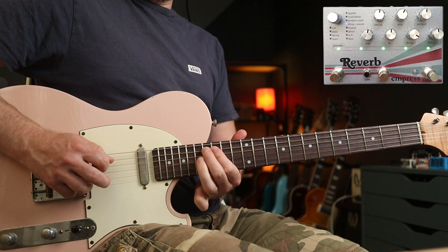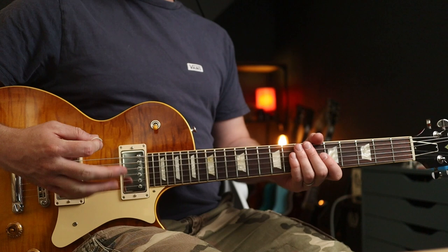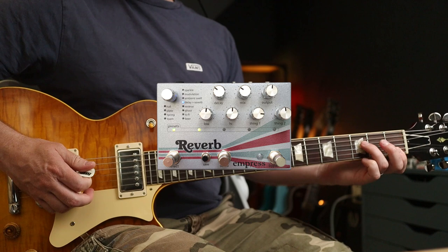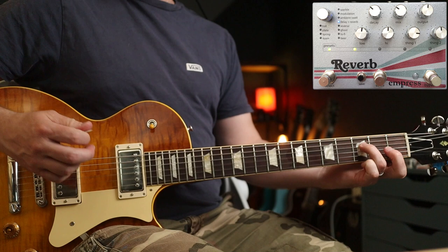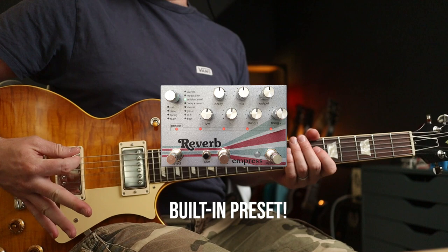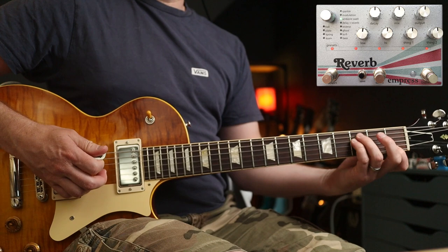Really lovely for lead lines as well. Next up, we're going to have a look at Rush, The Speed of Love. I'm still using a subtle variation of the delay and reverb for the intro bit. Now the next part has some really synthy sounds, and you can get those using the Swell mode. Check this out.